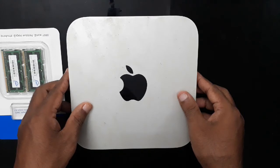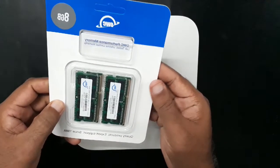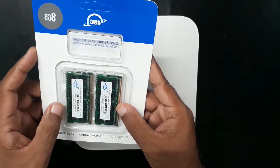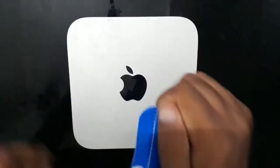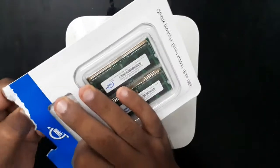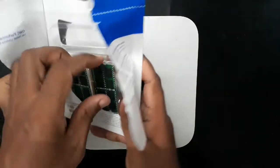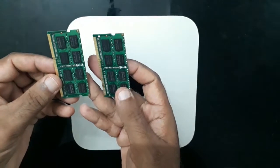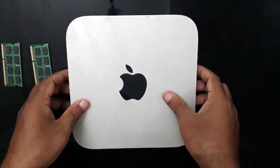I'm installing this inside my 2010 mid Mac mini. I have this RAM from Other World Computing — it's not very expensive and it has good performance. These are the two sticks of 4 GB each.